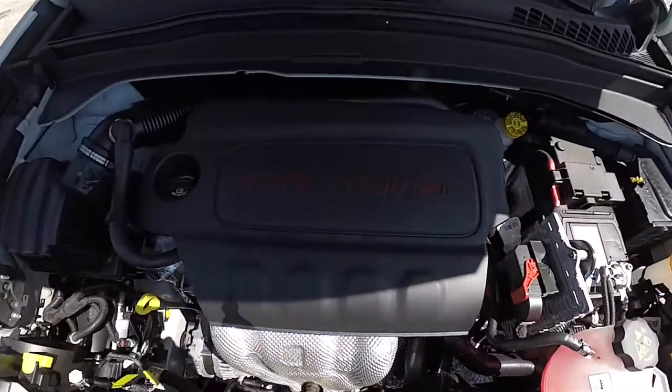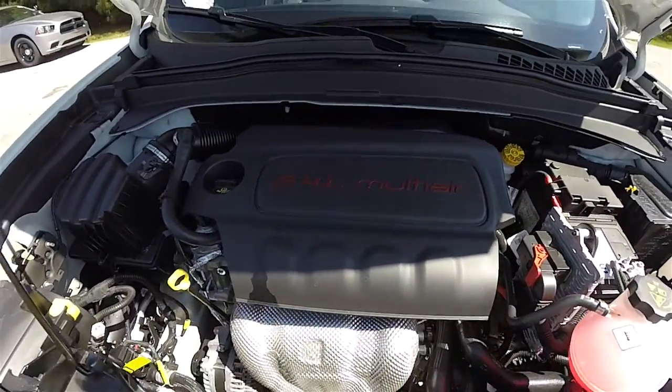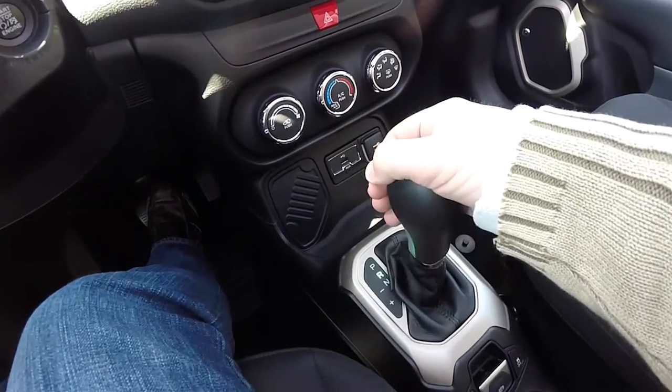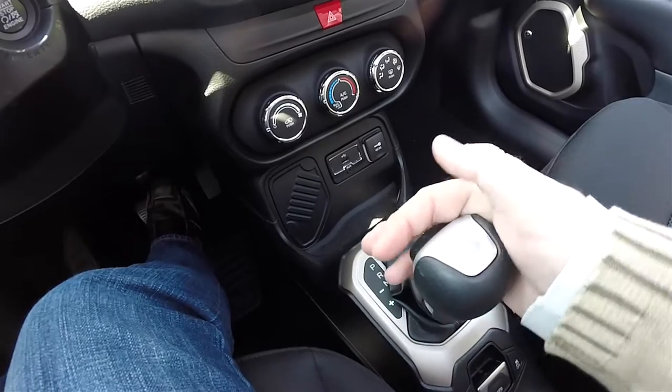That bronze is also in the tail lamp bezel and the rear fascia. This vehicle is front wheel drive, powered by the 2.4 liter multi-air four-cylinder engine, and has the 9-speed 948TE Autostick Automatic Transmission.